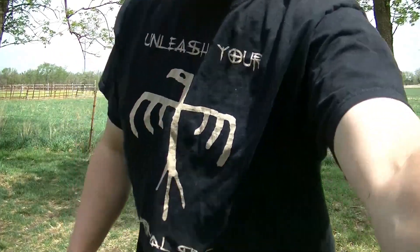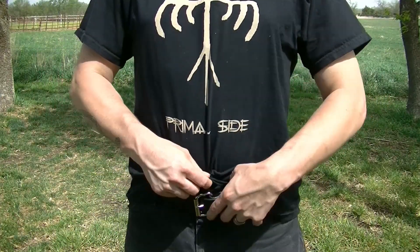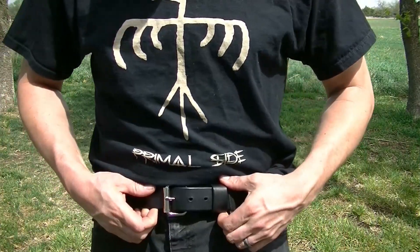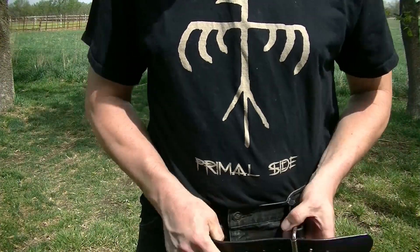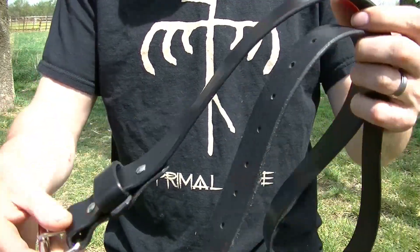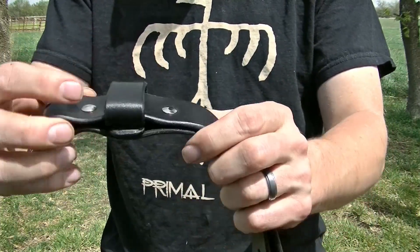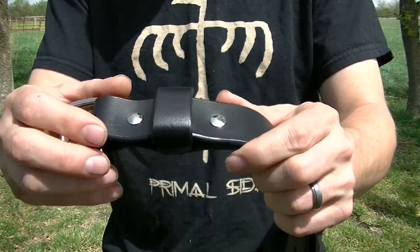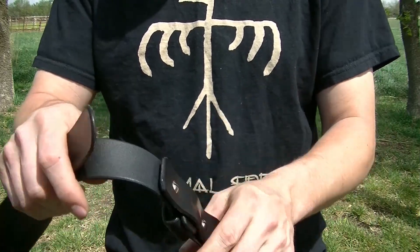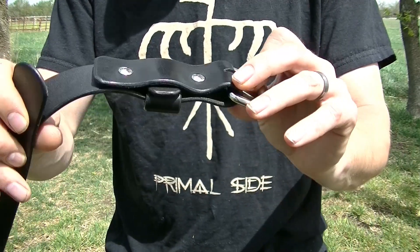The next item is very simple — it's something that everybody wears, and that's just an everyday belt. My personal belt was getting very ragged, so it was time to make a new one. This is very thick — 9-10 ounce leather. The belt keep itself is also 9-10 ounce. Often times belt keeps are made of really thin leather and they rip off and break very easily. This is held together with Chicago screws, and I do put medium strength Loctite on these so they don't come off.